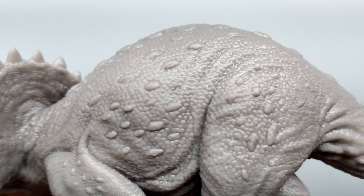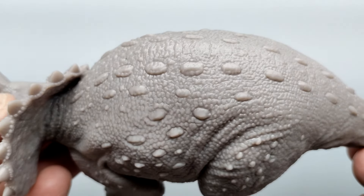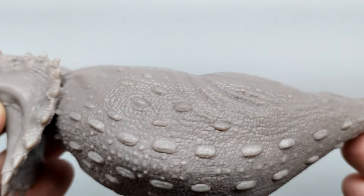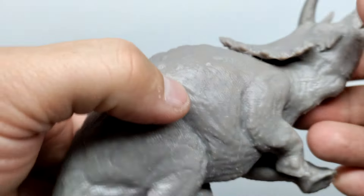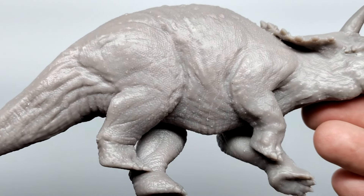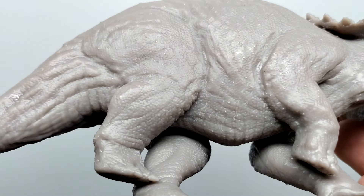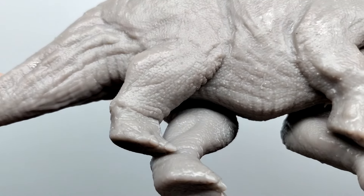Moving up into the stomach, you've got a few creases in the skin, and continuing up you can see the creasing in front of the thigh. The scale detail and skin texture at the very top is absolutely phenomenal. You've got the spinal column moving along there with more osteoderms. Moving over to the other side, it's a bit different since this side is flattened down as it lays, but Marco has still sculpted out the skin texture on both sides.